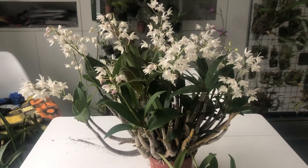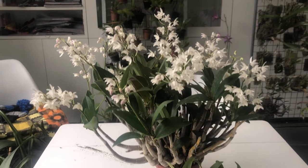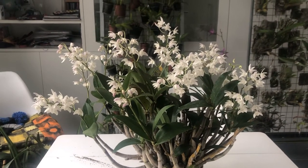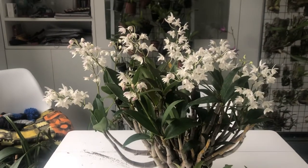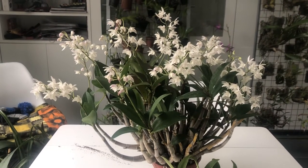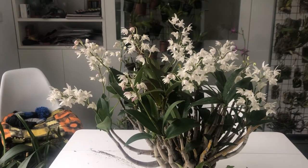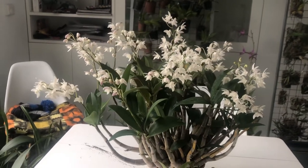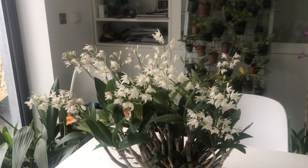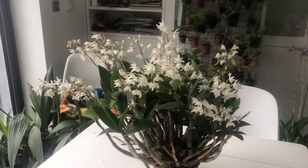Like most dendrobiums that come from a temperate climate, I reduce the watering and certainly stop feeding as we approach the end of autumn into winter. I've fed heavily throughout the season to encourage a mass of flowers like this. As you head into autumn and winter, reduce the feeding, reduce the watering, and that along with the four or five degree temperature difference — increasing temperature difference between day and night — will initiate the flowering.